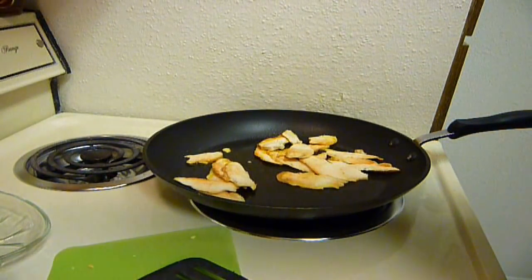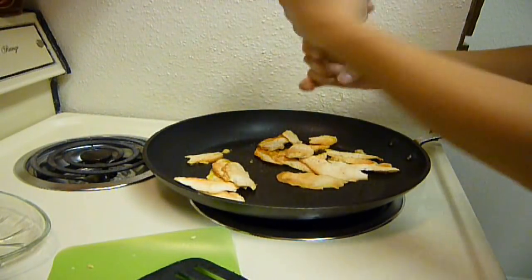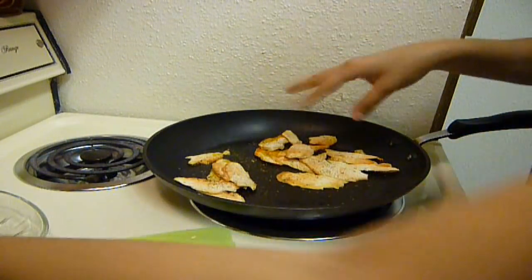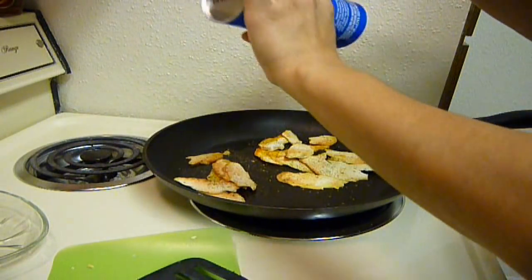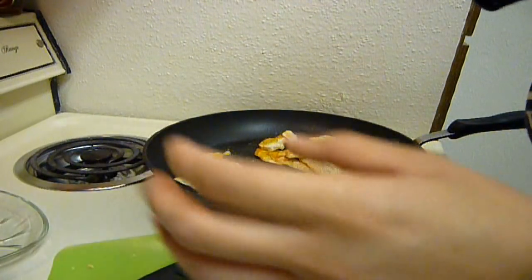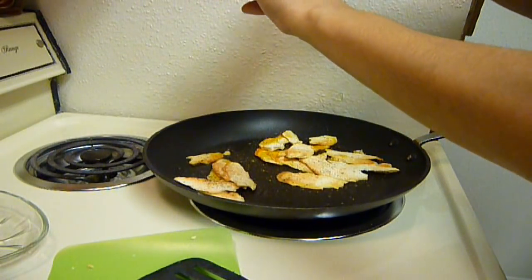Let's see what spices — pepper. Pepper tastes good on everything, mushrooms I guess. Salt — it's a mushroom, right? You need to put some salt on it. And let's see what else I can find. A little bit of garlic powder. I always overdo this one. Perfect.